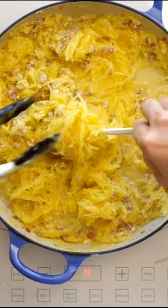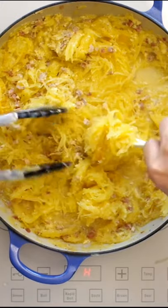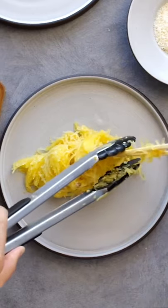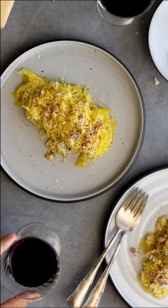And now I'm using makeshift kitchen tweezers to make a really pretty pasta twirl. I decided to do that long aesthetic, then add more sauce and cheese and black pepper, and enjoy.